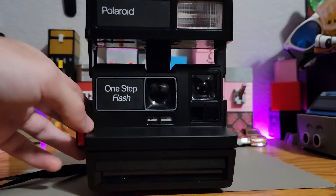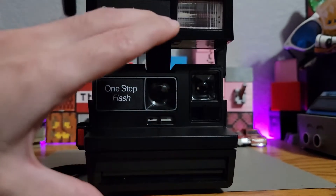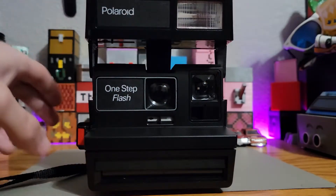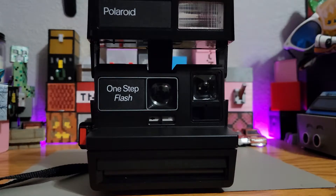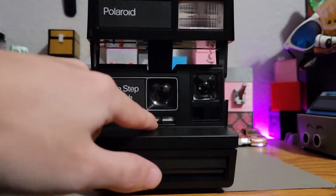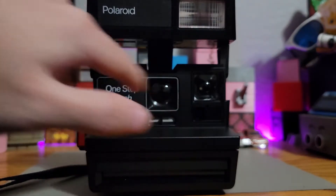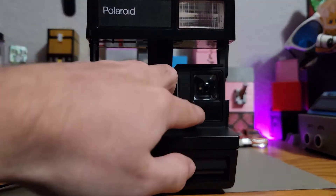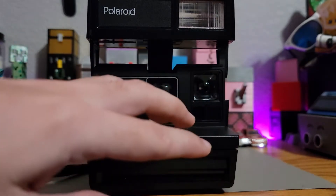I rebuilt this camera last year because some liquid got inside the sensor here and seized up the whole camera. After cleaning up everything and putting it back together, it worked again. However, this photo here was taken outside with the stock setting at the middle for the exposure. I wasn't sure what was going on until I took a look at this sensor and compared it to the other camera sensor.